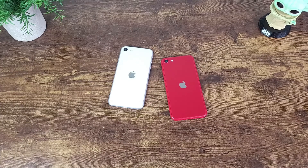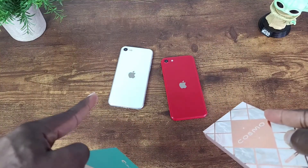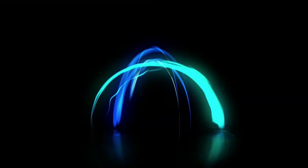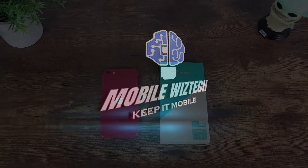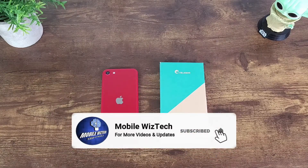Hey, what's up everybody, this is Ola One Mobile WizTech and welcome to my channel. Today I'm going to be talking about the iBlazon case and Cosmo case lineup for the iPhone 2022 SE. Before I get started, if you find my content interesting or helpful, please hit that thumbs up button. If you want to continue to receive content like this, please consider subscribing and hitting that notification bell button so we can always stay informed whenever I post new content.